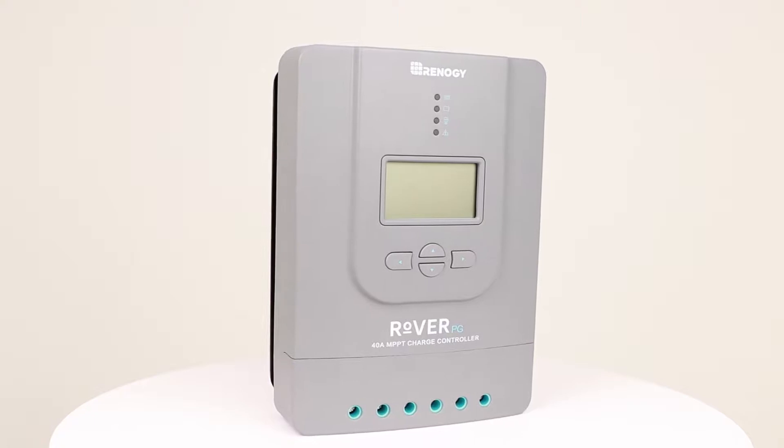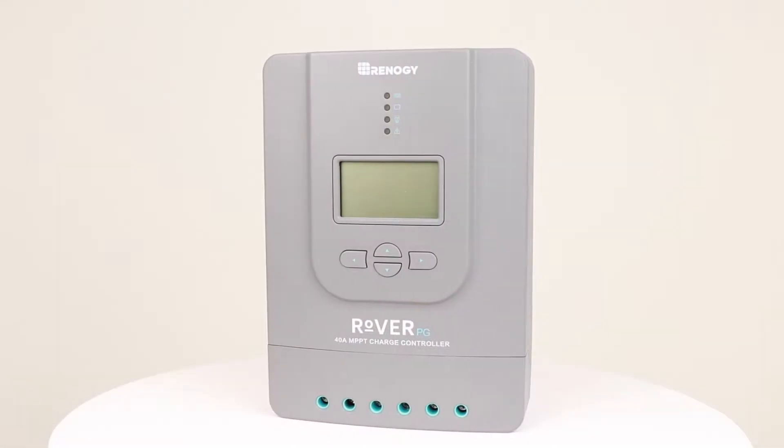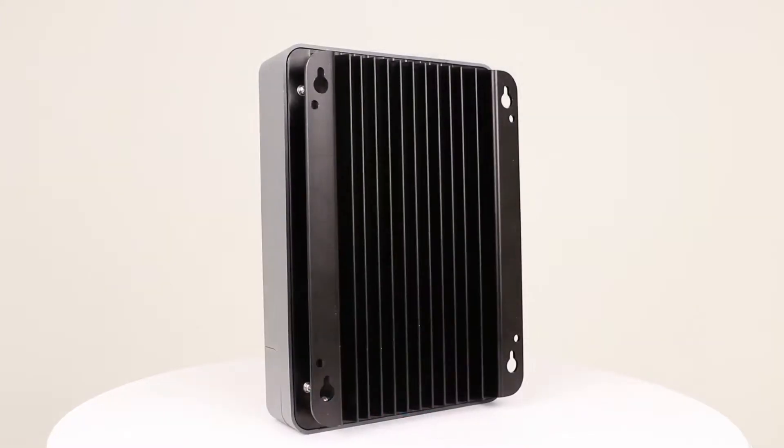In this video we will be showing how to connect the 40 amp Renogy Rover PG charge controller to a battery and solar panel.